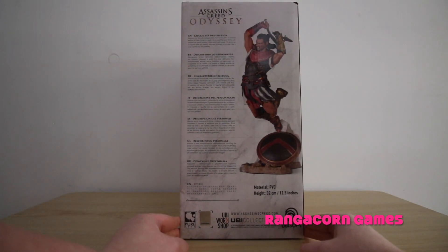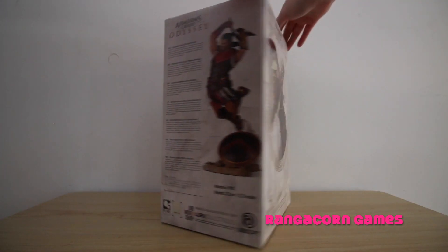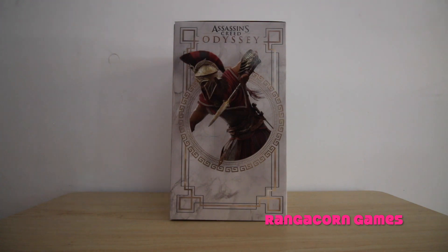At the back here, it's got a picture of what the figure looks like. It's made out of PVC and it's 32 centimetres or 12.5 inches in height, and it is a Yubi collectible. The character description reads: Alexios is a fiercely independent mercenary who is always willing to help those in need. He is youthful and funny, yet behind his good humour hides guilt and anger. He grew up in Sparta with his family and was trained in combat like a true warrior by his parents. And on this side of the box, we have another picture of Alexios in his full Sparta uniform, carrying the broken spear of Leonidas.